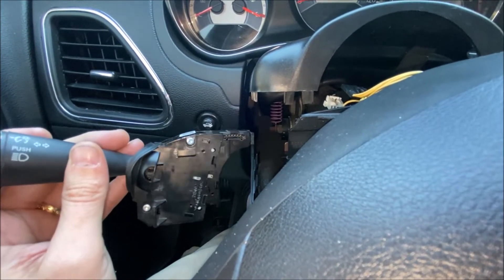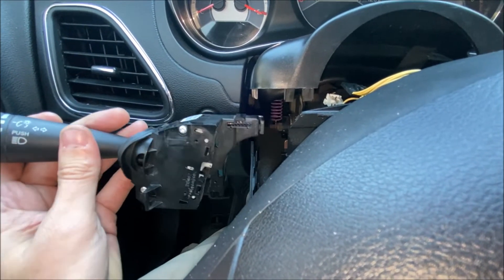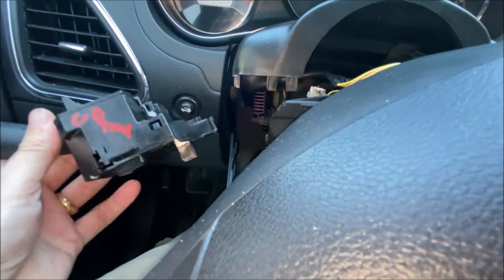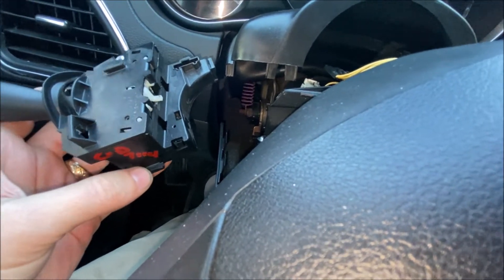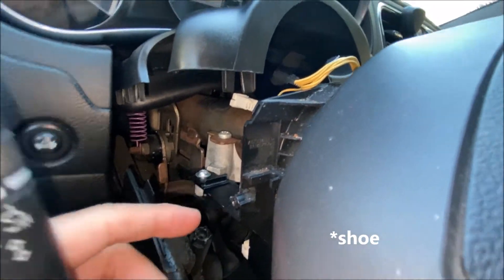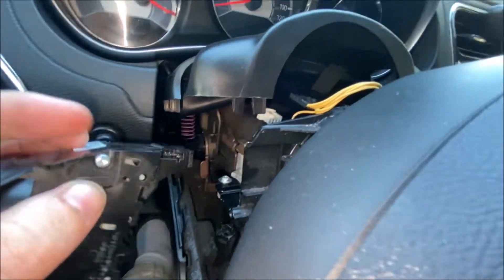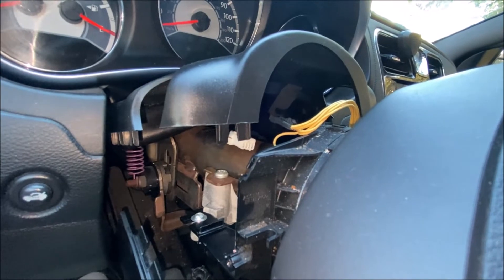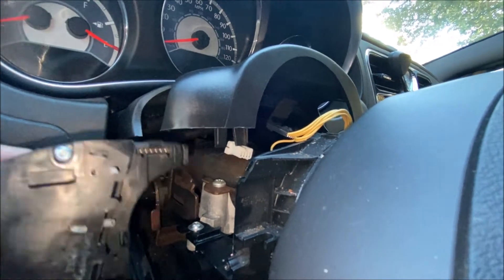I'll put the Mopar part numbers in the video description for which parts will work with this particular vehicle — one that does not have auto headlights and does not have fog lights. Putting it back in is really simple. There's a shoe at the bottom that you need to line up with the track, and an ear right here that slips into this slot. As long as you get those two things lined up, it'll push right in.